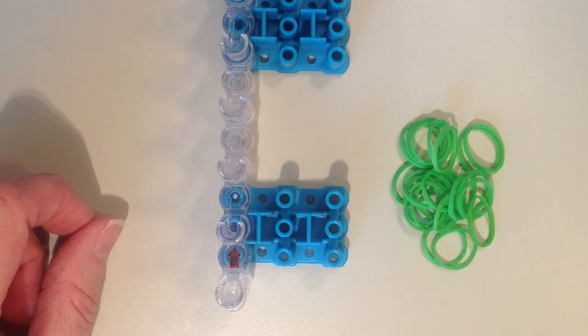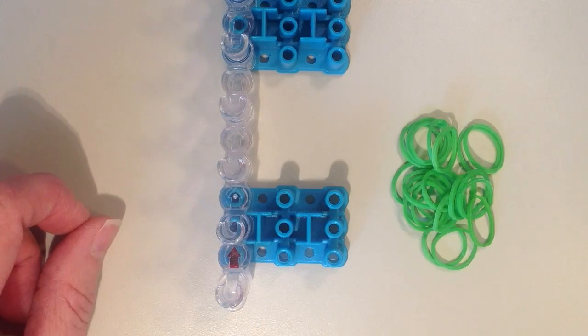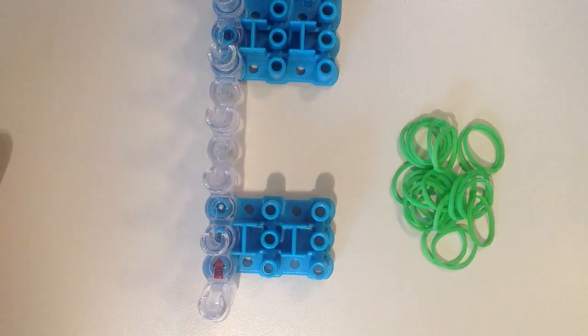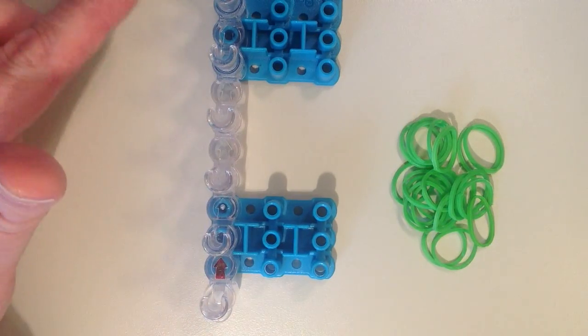In this video, I'll be showing you how to make the letter R using a rubber band loom. I'll be working with a rainbow loom, but you can use any brand of loom that has the pins in a straight row.